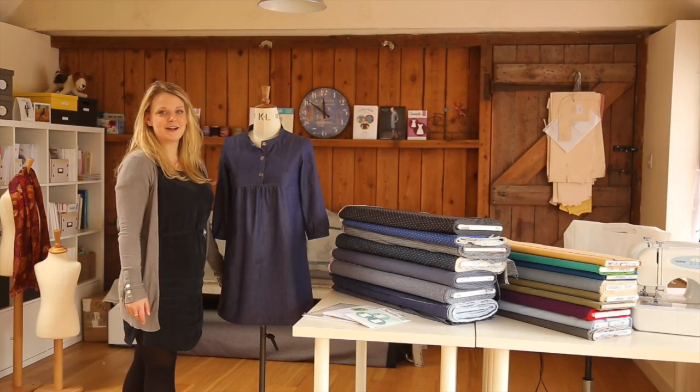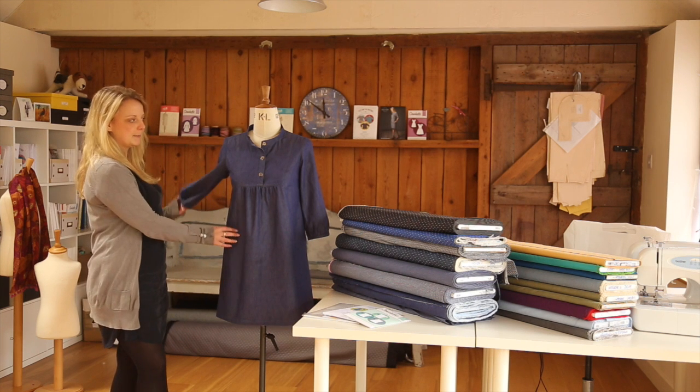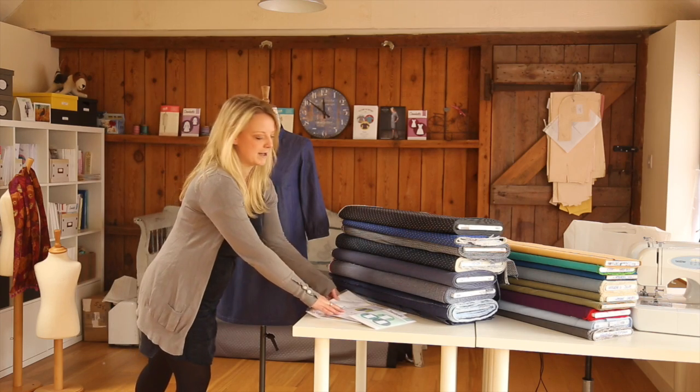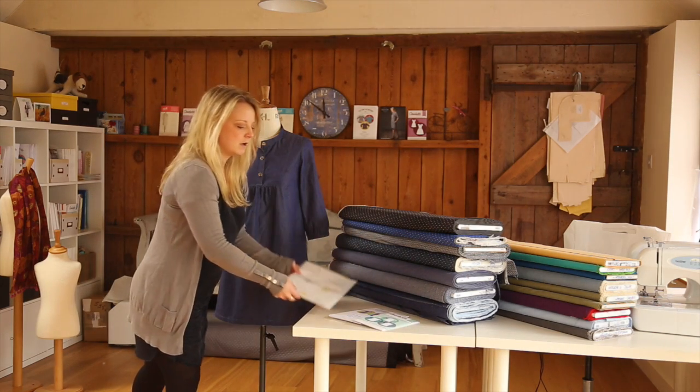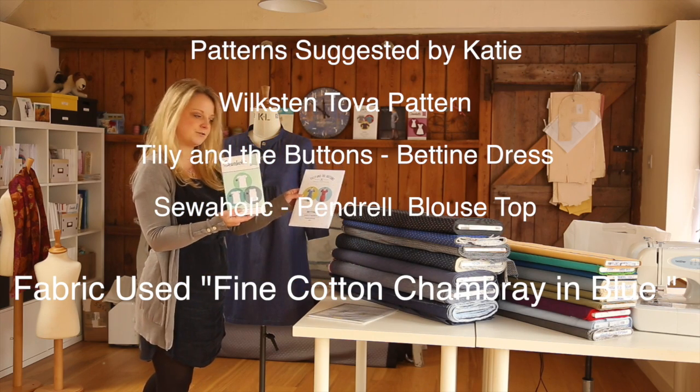These are our cotton chambray fabrics. This one is the fine cotton chambray in blue. This top is made from the Wickston Tone for Paxson, which is here. Some other good patterns would be Tilly and the Buttons Boutin dress and the Sailholic Pendrel top.